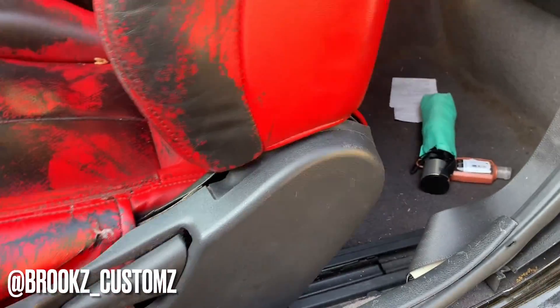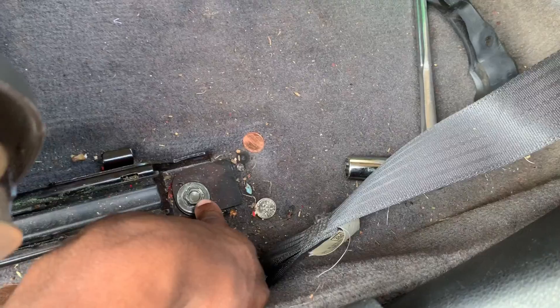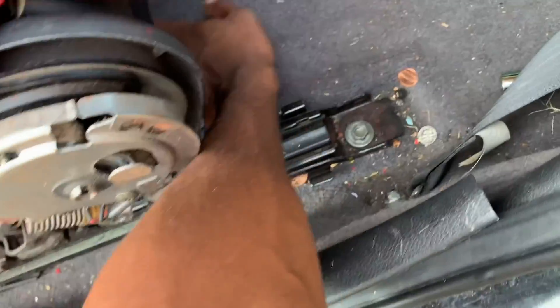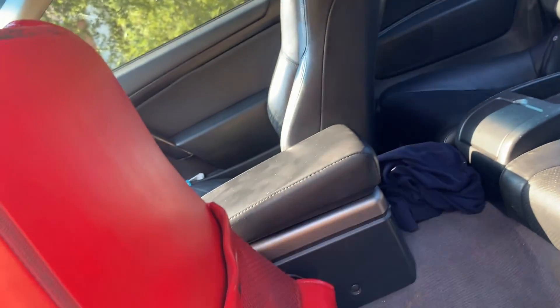First thing — take the seats out of the car. You have to remove these covers; it is a 15 millimeter bolt and there are four of them — one right here, one right there, one in the front, and one on the other side. You also have to disconnect the wires underneath the seat so you can pull it out. Once you finish with those, you can pull all the rest of the seats out.